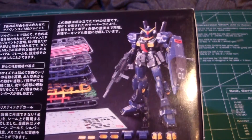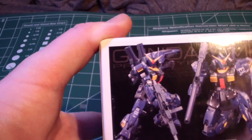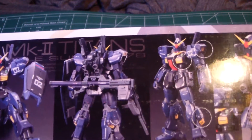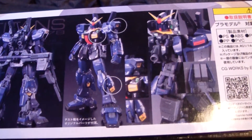Here's how it looks unpainted with all the extra add-ons to make it a test type. On the other side, you just get action poses of how it looks — kneels down really nicely, can hold all its weapons. And you can see that you can put all the test type add-ons on there.